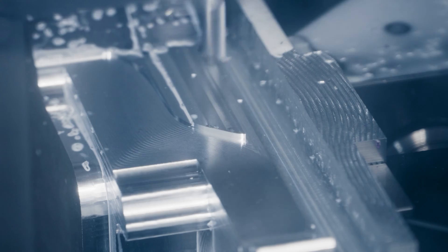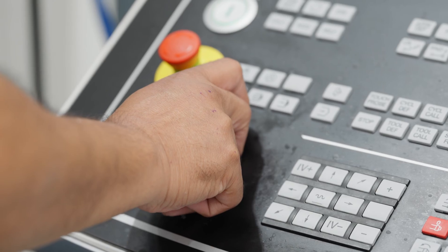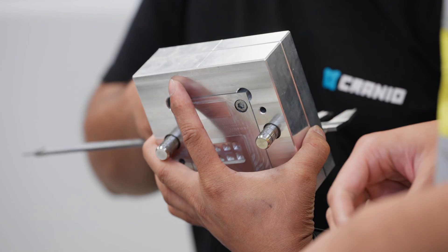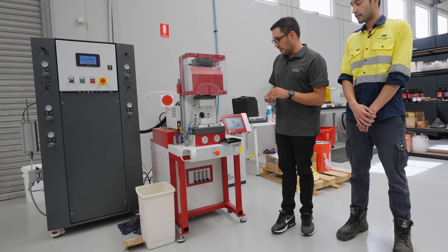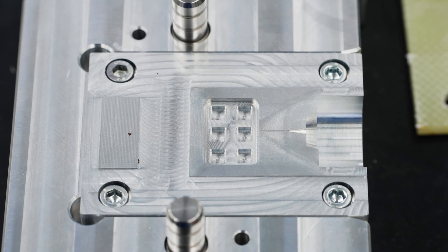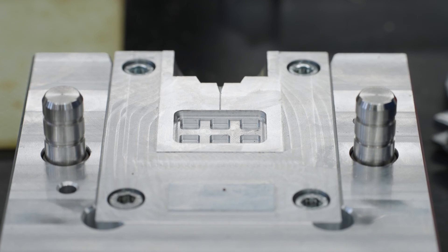We've been pretty aggressive with the way we're trying to do things in-house. It means we've got full control over the design, but it also means that we've got feedback to the design. The reason why we chose this machine in particular was that these are quite small seals and we're only doing one impression in each mould, which is quite unique.